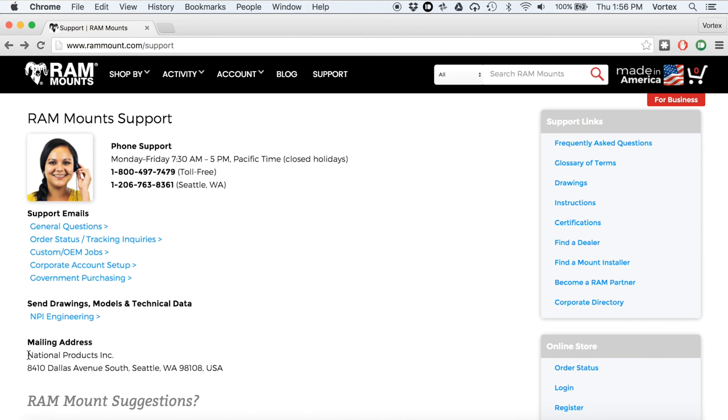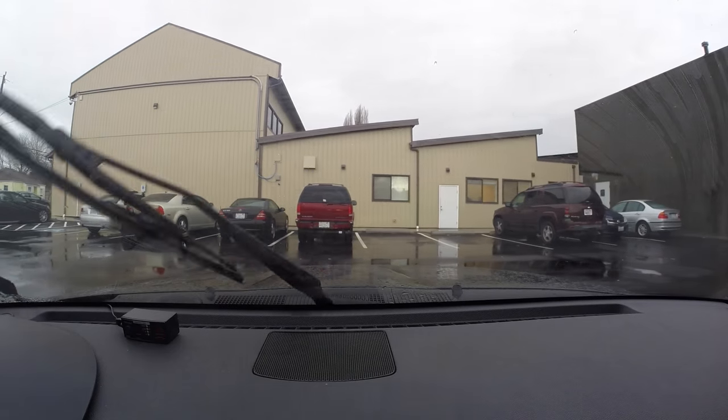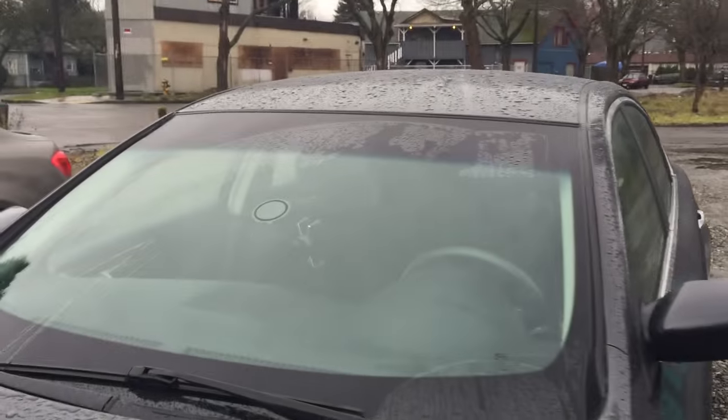It was kind of funny driving up to the RAM place. When you look them up online, they're not called RAM Mounts — the facility they're in is called National Products, Inc. And when you show up in person, it's a fairly nondescript yellow building with no signs or markings or anything. So I wasn't even sure I was in the right place until I got into the parking lot and started seeing, in virtually every car, there's a RAM mount. And then the next car over, another RAM mount. And the next car over, another RAM mount. I'm like, almost everybody here has the same mount I do — this must be the right place.